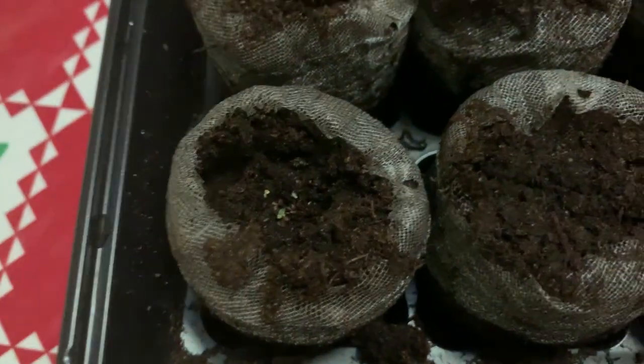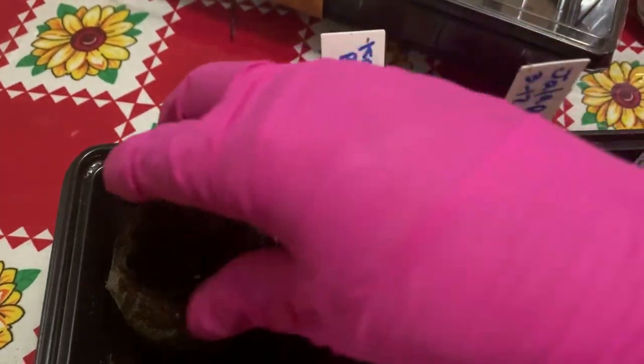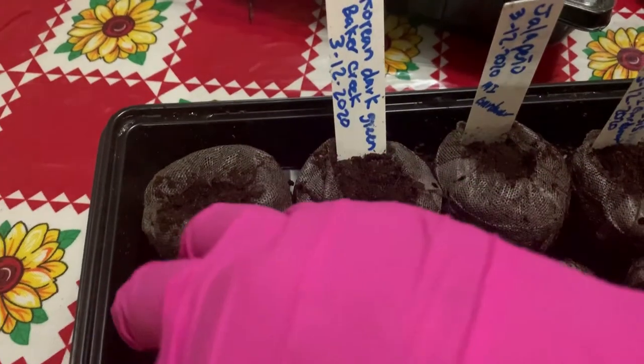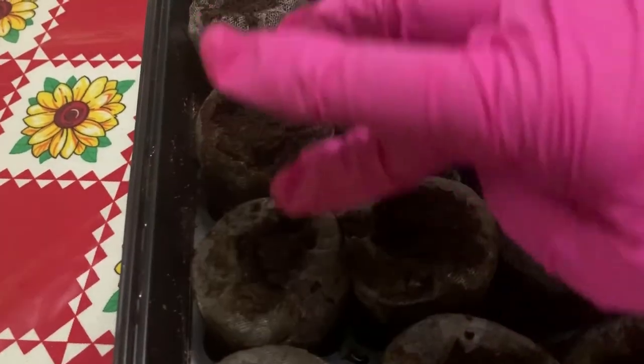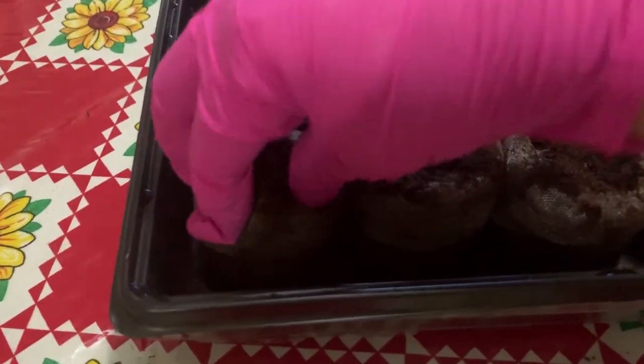I'm going to go ahead and make sure to cover the little seeds. I will pat down the Jiffy Peat pellet mix so that the seed has great contact. I did moisten the Jiffy Peat pellets before, so I am not going to be watering them again.